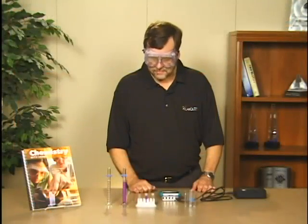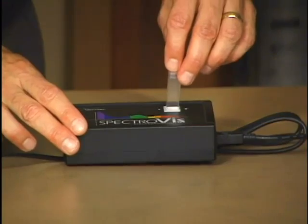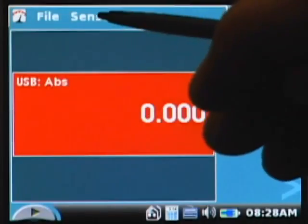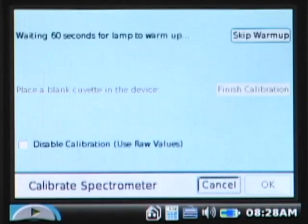The first step is to calibrate this just like you would any spectrophotometer. I'm going to take a blank cuvette, place it into the cuvette slot of the spectrometer, then tap on the sensors menu and choose 'Calibrate USB Spectrometer.' That briefly turns off the spectrometer light source and performs a zero percent transmittance calibration across the entire spectrum from 400 to 725 nanometers.